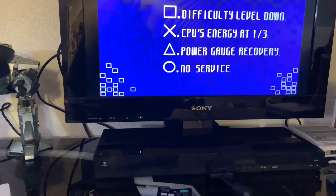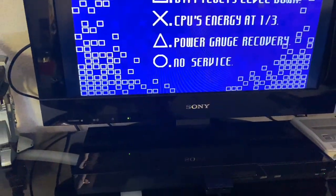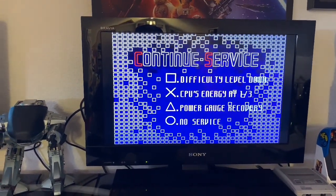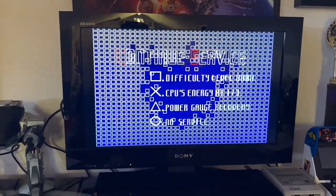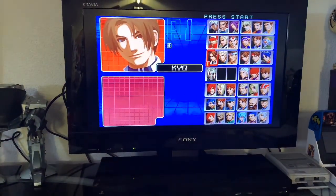And there we have it — the Sony Bravia with built-in PS2. Up until a few months ago I didn't even know these existed. Let me know if you did, let me know if you've got one, and let me know what you think of it. As usual, thank you very much for watching and I hope to see you again soon — bye!